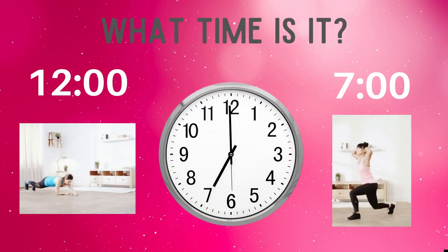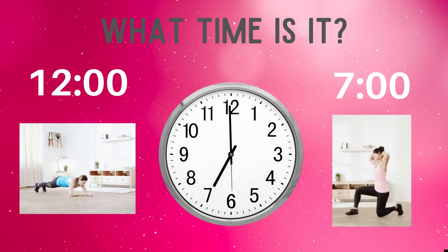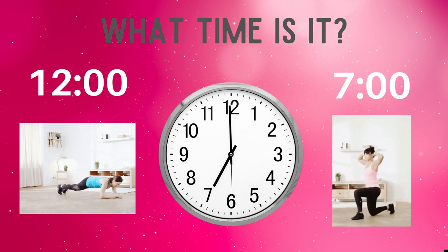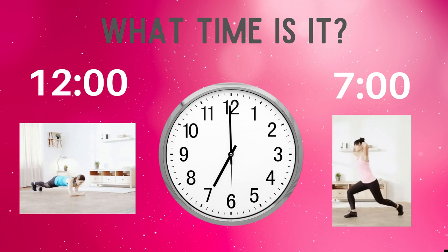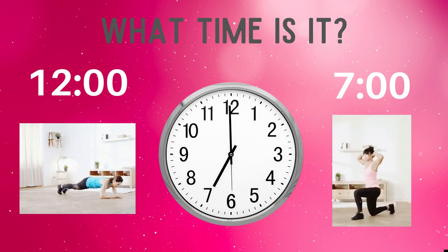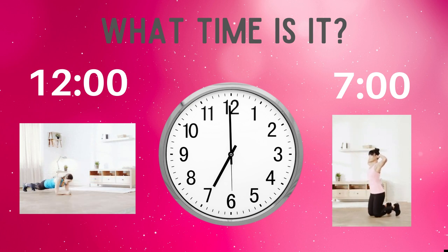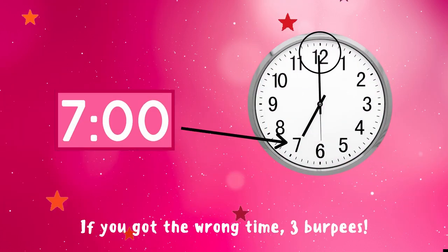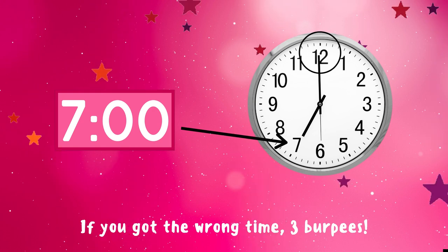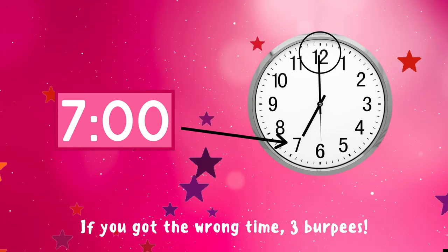What time is it? Is it twelve or is it seven? Copy the exercise under the time you think is right. This clock reads seven o'clock. That's because the short hand is on the seven and the long hand is on the twelve. If you got this one right, excellent! But if not, you have three burpees to do — ready, go!